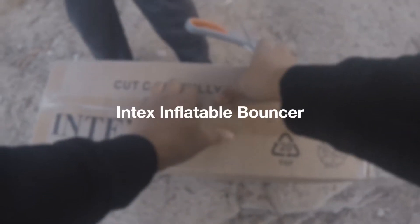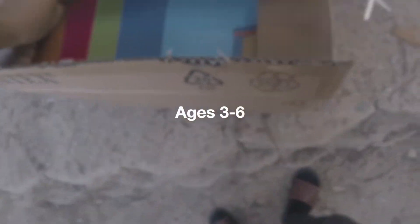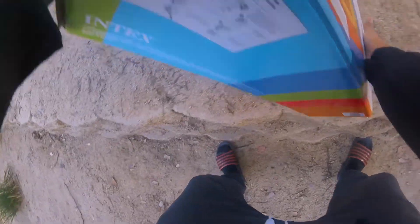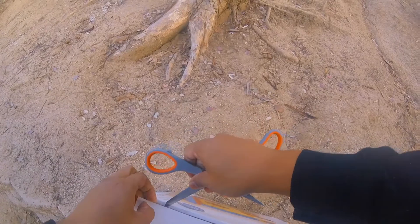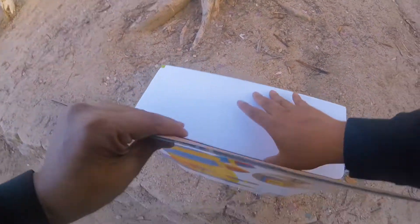This is the Intex inflatable bouncer, for ages 3 to 6. My son is 8 years old, but I'm gonna let him mess with it just for fun. We're gonna unbox this inflatable bouncer and then inflate it.